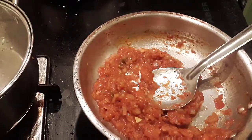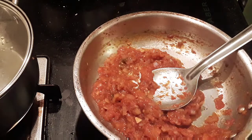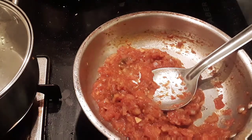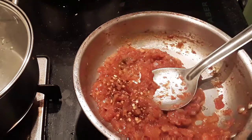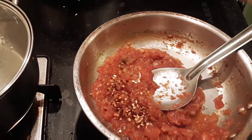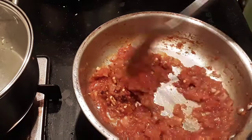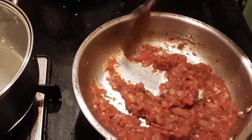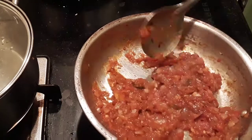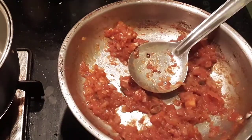Now I'm going to add in the red chili flakes — about half a teaspoon. You can always avoid this if you're giving it to kids. Instead, you can adjust according to your spice level and add only the red chili powder.